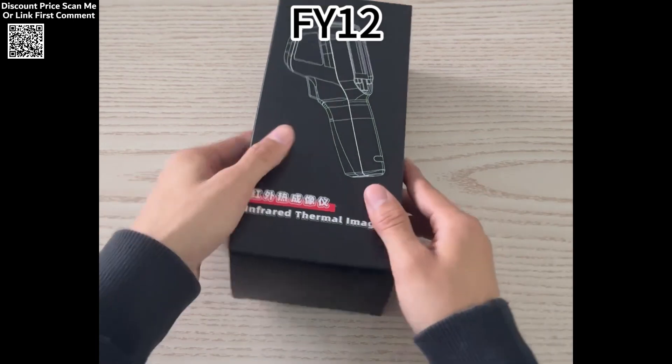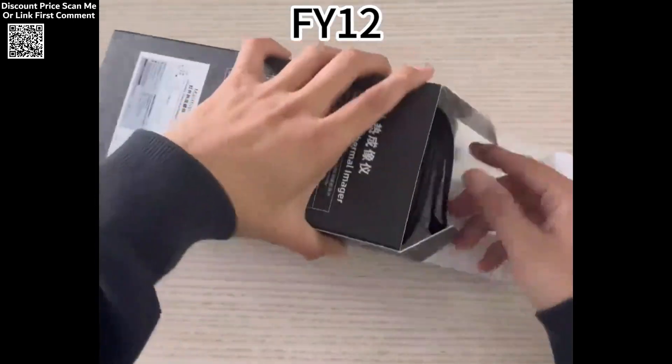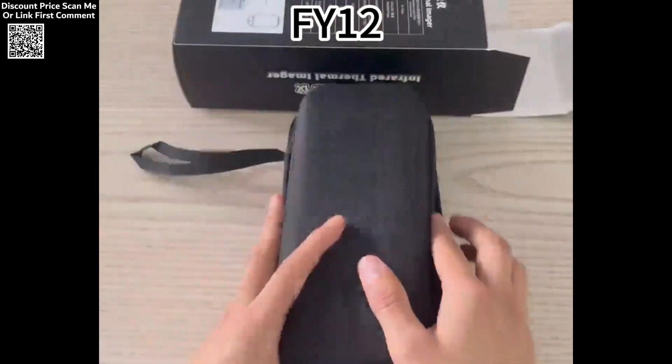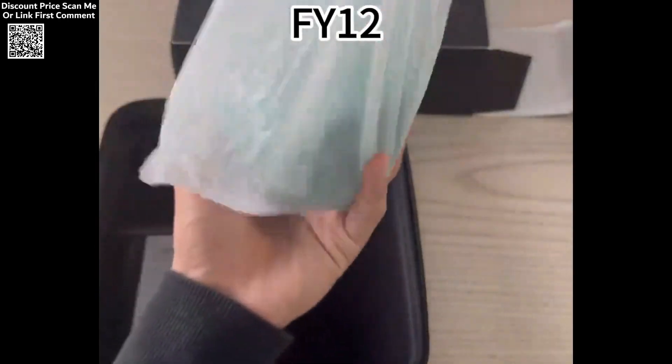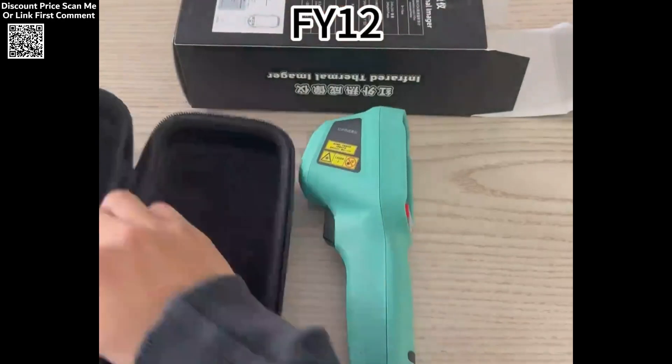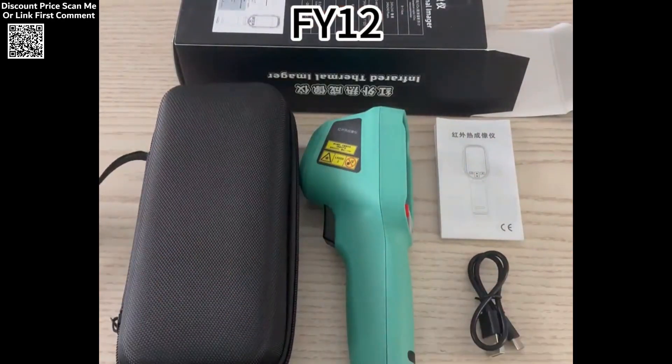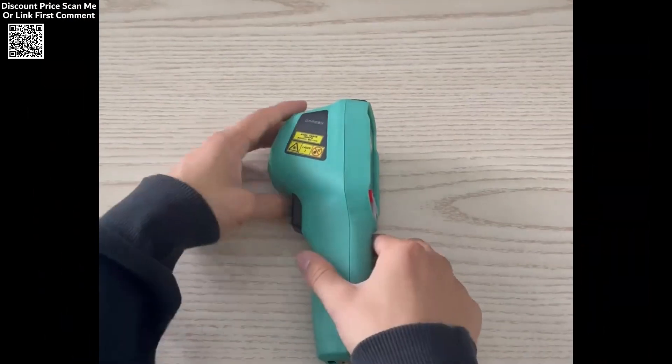The MassFuey Rechargeable Thermal Imaging Camera is a cutting-edge tool designed for precision, durability, and ease of use. With a temperature range of minus 20 degrees centigrade to 550 degrees centigrade, this handheld thermal imager is perfect for a wide array of applications, from industrial inspections to outdoor exploration.